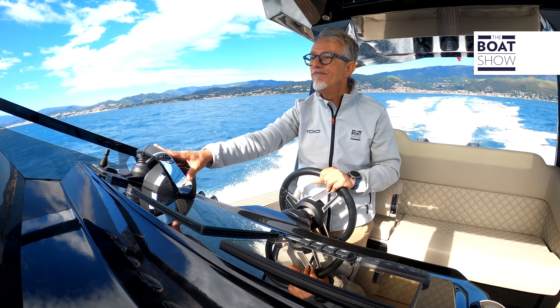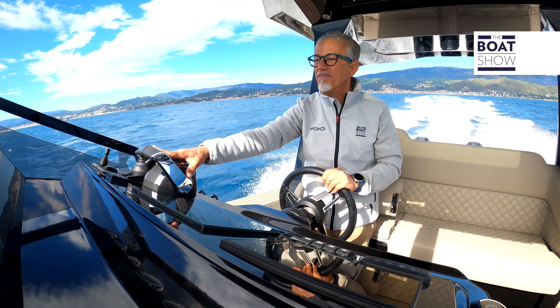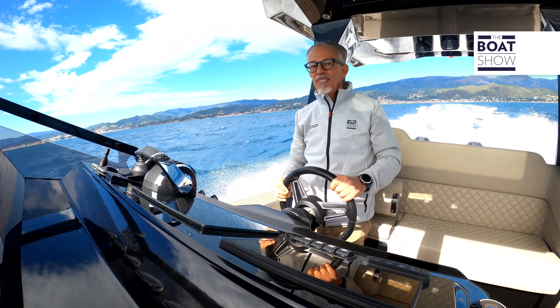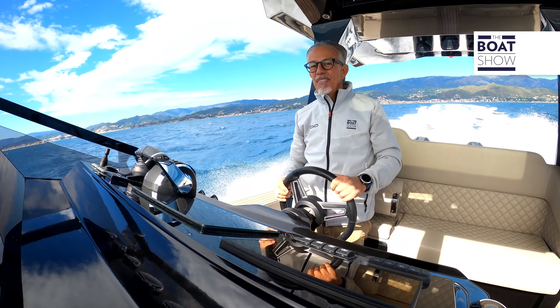At 25 knots, with diesel engines three liters per mile were enough; with Yamaha engines it took five liters per mile; with these Mercury engines we're at six liters per mile. At 34 knots, with the Volvo Penta 3.7 liters per mile were enough; with Yamaha XTOs we needed 5.3 liters per mile; and here with three Mercurys we're at 5.6 liters per mile. But as I said, these are tougher conditions.